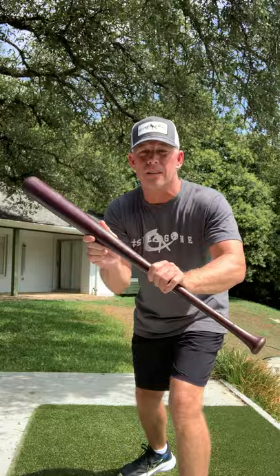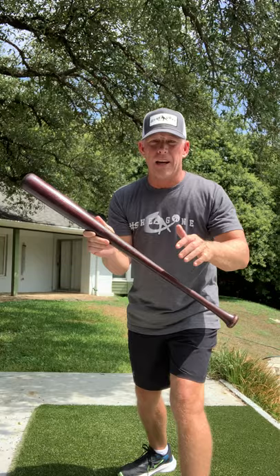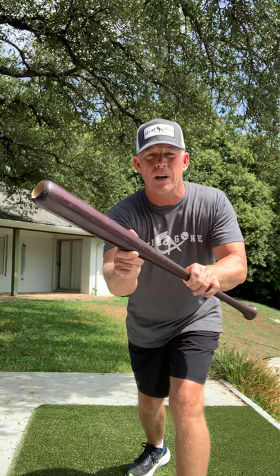The bat determines where the ball goes. If I'm bunting to first base, I'm turning my bat at this angle down the first baseline — within about three feet of the first baseline. If I'm bunting to third, I'm going to get my bat out front with this angle and try to get it down the third baseline. It depends on the situation you're asked to bunt in.